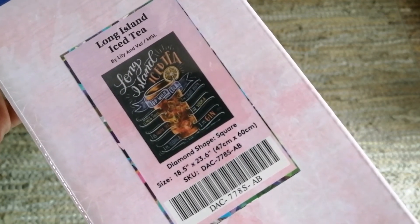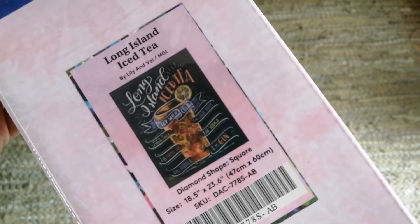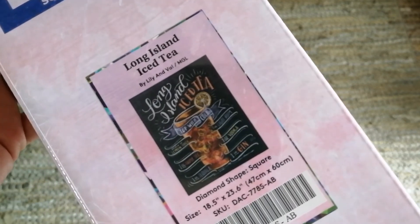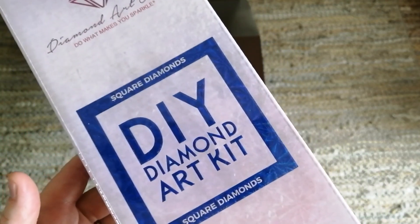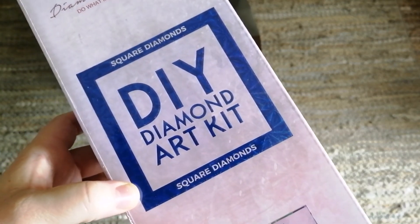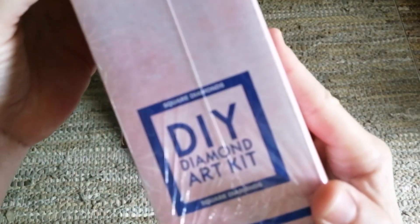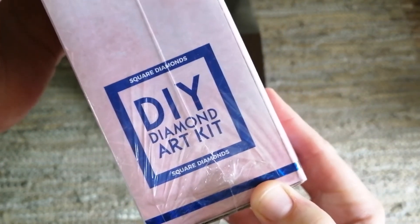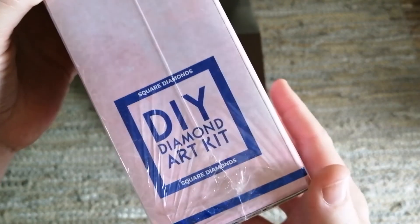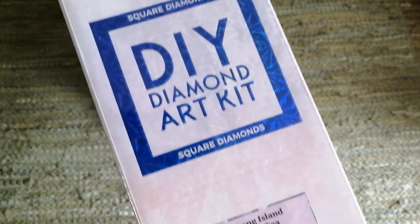This is a square diamond painting, fairly small at 47 by 60 centimeters. How do I know it's square? Well, here it says quite clearly 'square diamonds,' there is a blue square and a blue stripe on the box. On the side it also says 'square diamonds.' If this were a round kit, everything on this box would be pink and the shapes would be circles rather than squares.